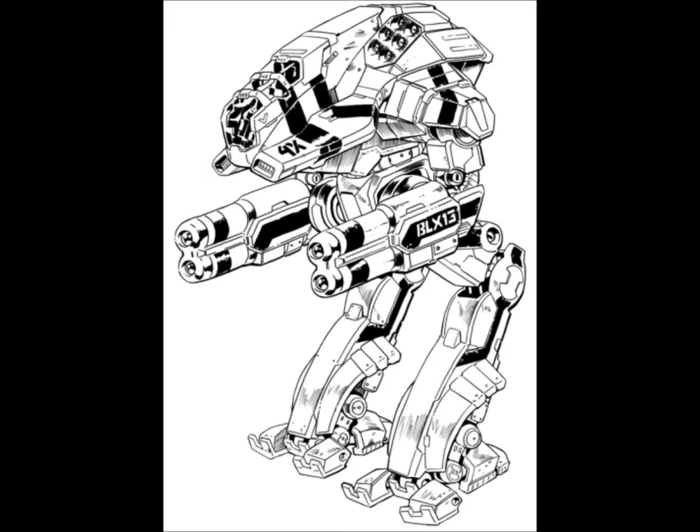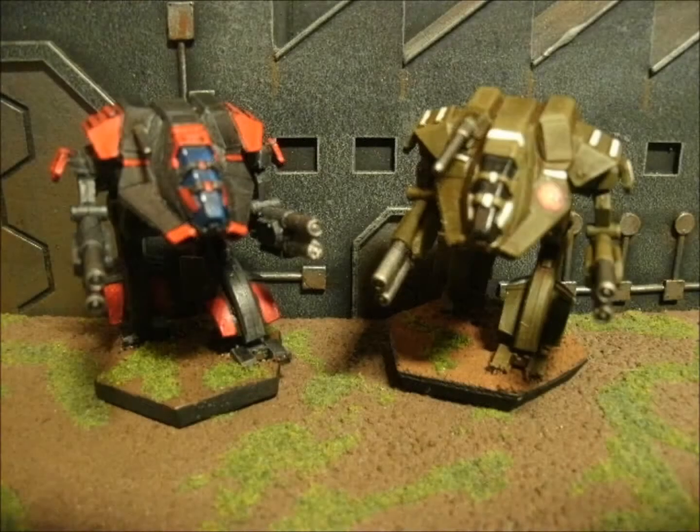What you're going to see here is the 4X modified to a weird version of the standard. You can see in the image — it's not that hard to actually do this conversion.